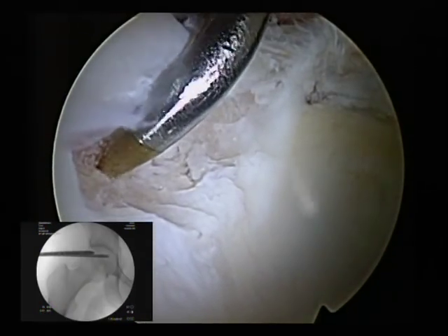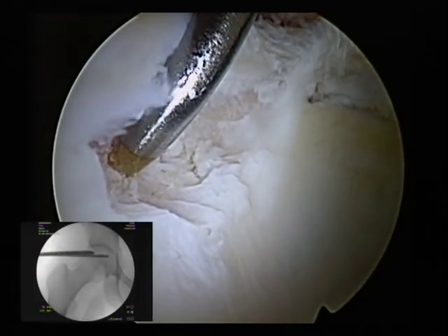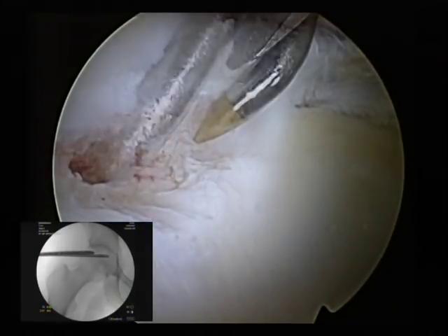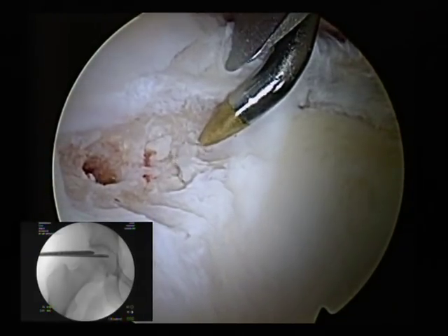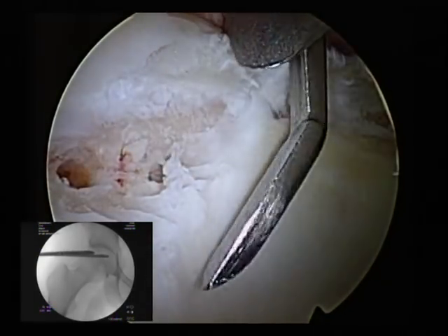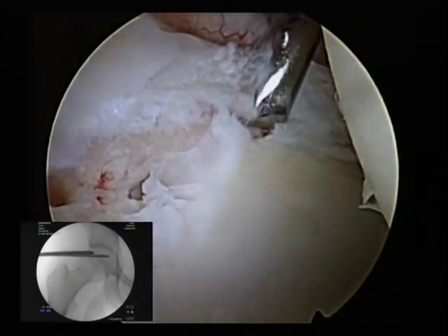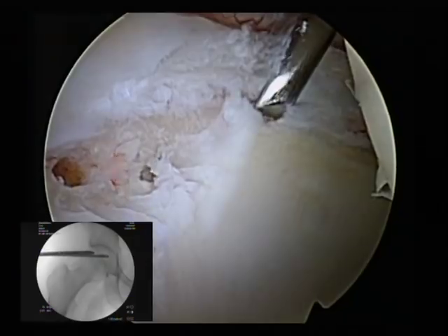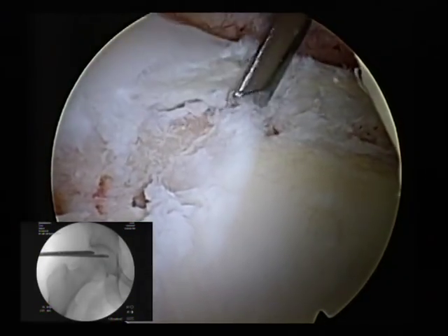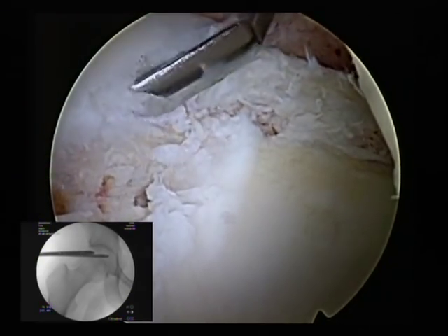This almost looks like a little area of cystic degeneration because I can perforate right into it. We'll do one more pick. We don't really want to undermine this too much because we're going to put an anchor in here. We're going to take a 30-degree angled elevator and gently try to preserve this labrum — it's pretty diminutive in this patient. So we want to make sure and preserve as much of the labrum as we can.